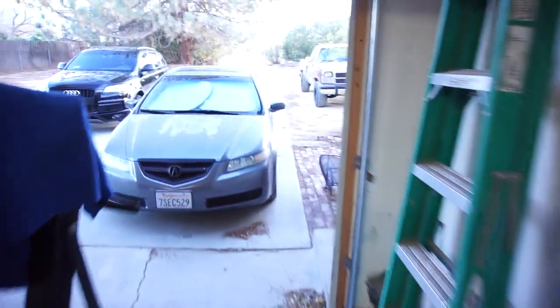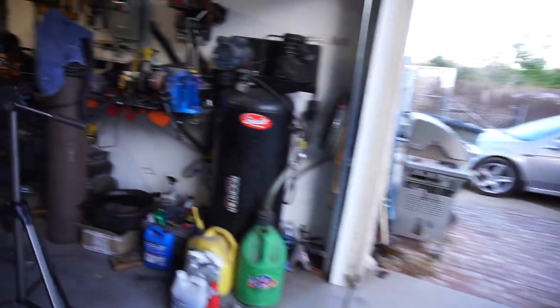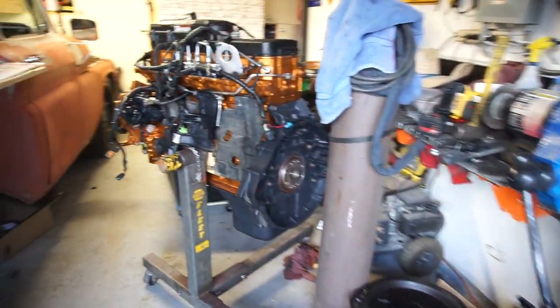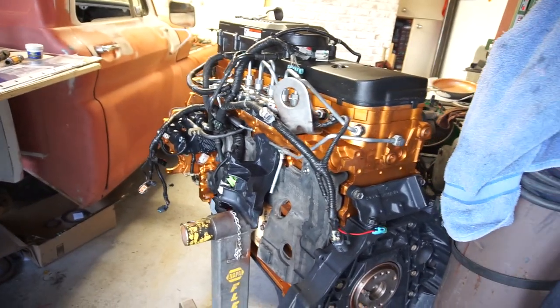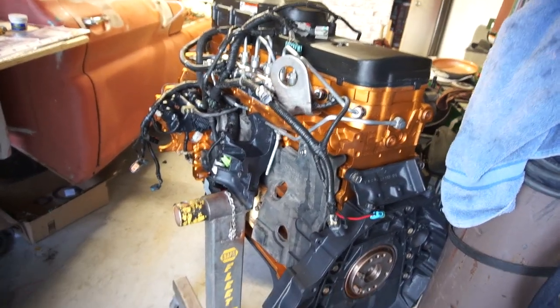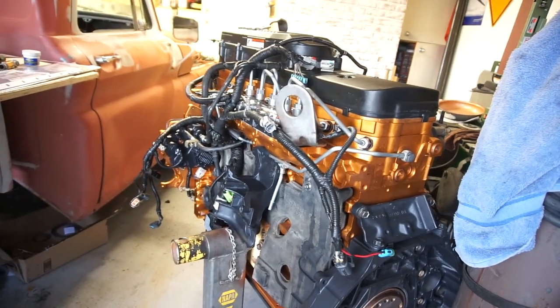Welcome back to the channel guys. Today it's going to be — or I already did, I should say — only because I knew it was going to be a pain in the butt.